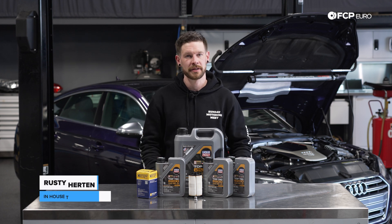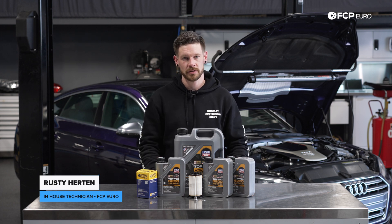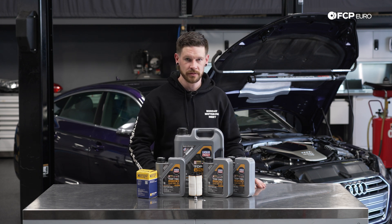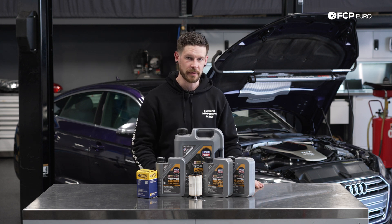How's it going, everybody? This is Rusty here at FCP Euro, and today we're going to be doing an oil service on the three-liter turbo, commonly found in the Audi and Porsche vehicles, as well as this Audi S5 here behind me.